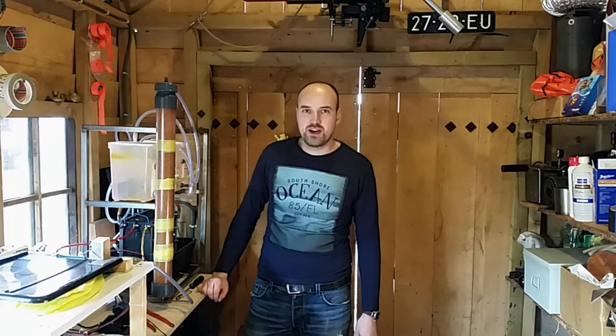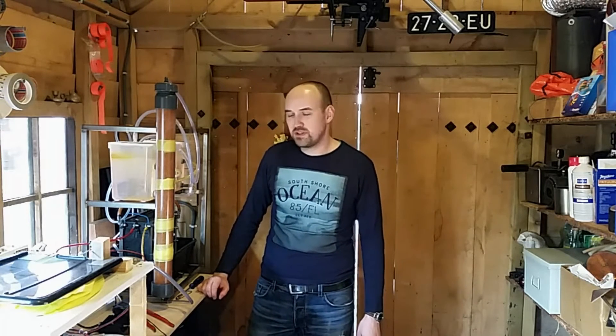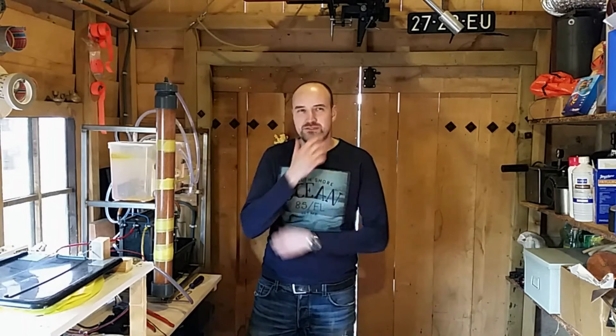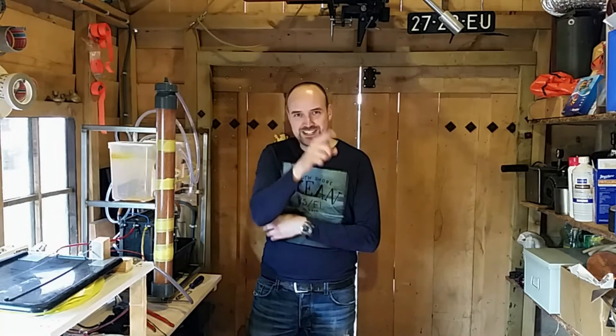Hi everyone. I now have my hydrogen generator and compressor unit completely operational. I have all this hydrogen, so what to do? I can drive my lawnmower with it. Let's do that.